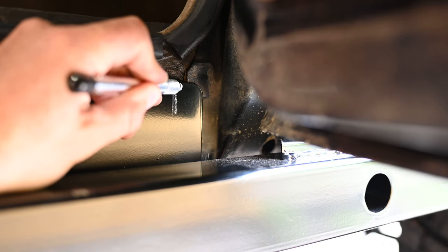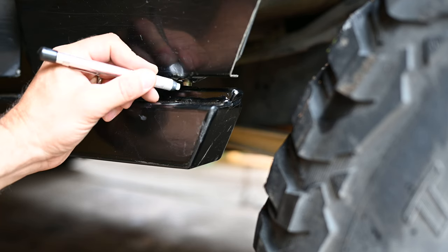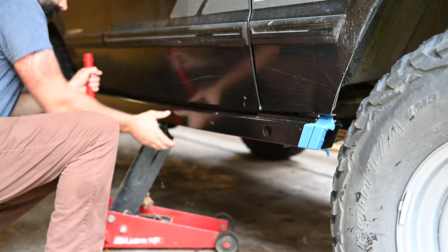So far, it looks like I'll need to make room for a body seam behind the front door and a bolt head that's in a slightly different position between the D1 and D2. I'll also take about an inch off the front of the slider in case I ever want to run bigger tires.